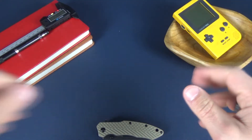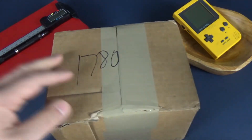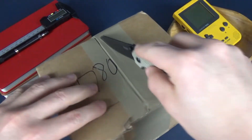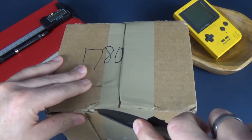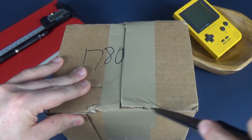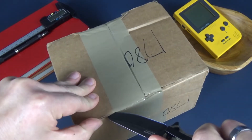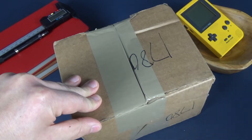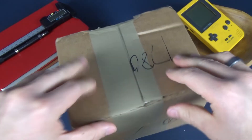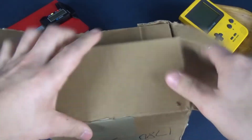Hey guys, welcome back to the channel. We have an unboxing to do, so let's do this. I bought this from G-Shock — I really need a new knife — I bought this from G-Shock. It's their transparent line that they just released. I actually accidentally bought one that I wasn't supposed to buy, so I don't know which one it is, but we shall see.